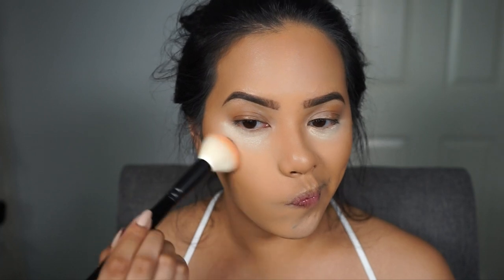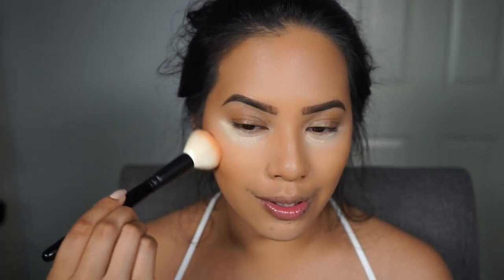For blush I'm going to use a peach blush called Hotspot, also from the Nightlife Collection. I'll apply it with a Volare Cosmetics FO2 brush, tapping off the excess and applying it on the apples of my cheeks.